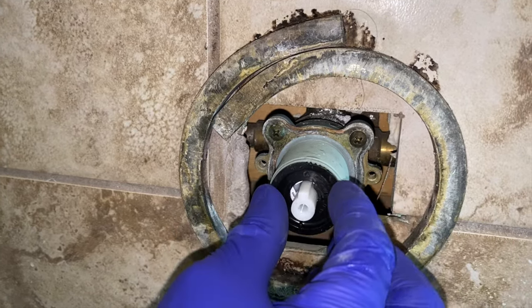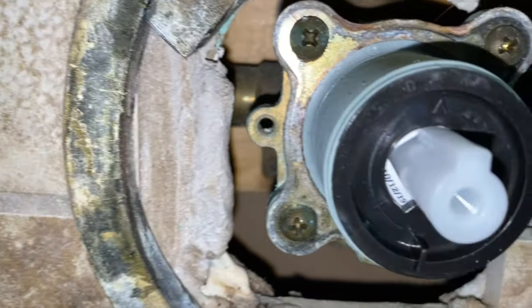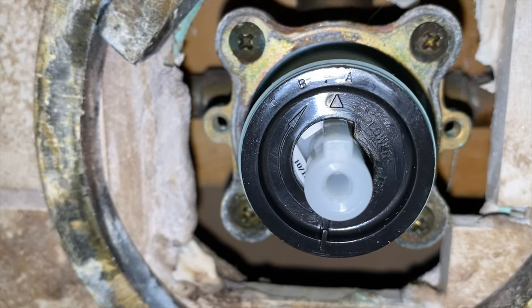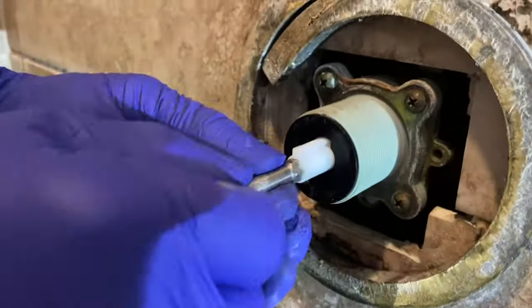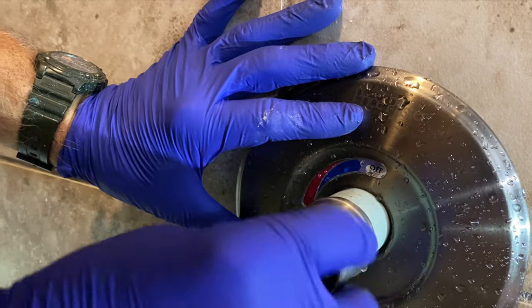Now we're going to set our scald guard. It has little teeth on it and you simply pull it out and put it on your desired setting. I always leave a little tiny gap there to the right so the valve will actually shut off when you turn it to the off position.